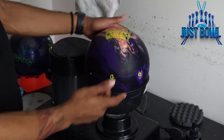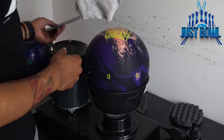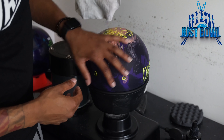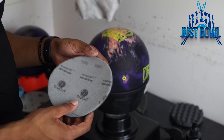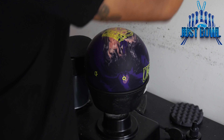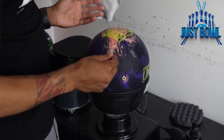That's essentially how you resurface a bowling ball — that was just our first step at 500, so now we're done with this pad. The next one up is going to be the 1500. This time I'm going to do it without the spray — no particular reason, I just don't want to keep putting so much spray on it. Instead I'll use regular water, just a little bit, to keep everything lubricated so it has a finer cut into the ball.